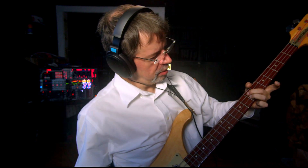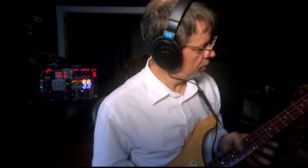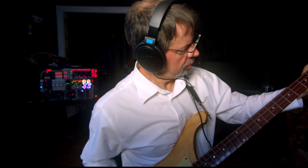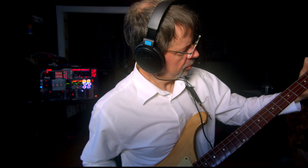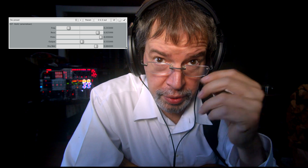Hi, I'm Chris from Airwindows, and hey, you can do this. Because this is Airwindows Holt 2.